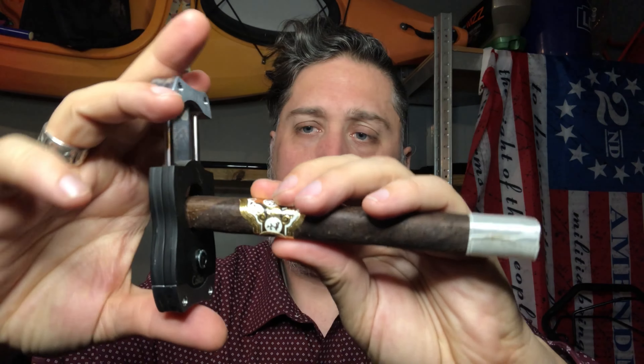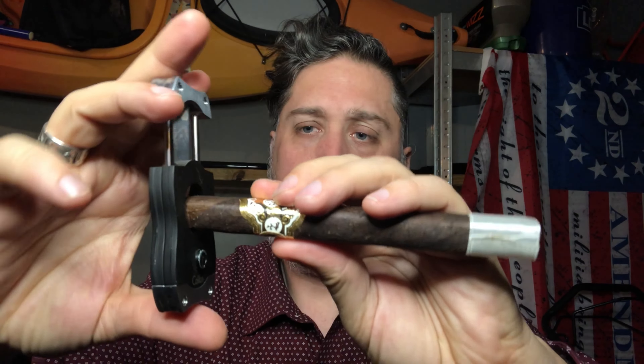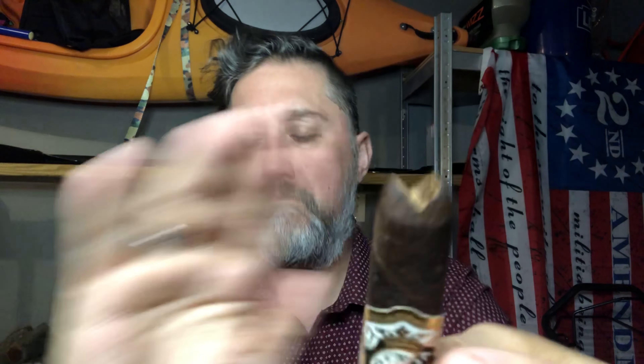We're gonna get a little cut into this one. You might say, how do you cut a square? You could totally do the V-cut and cut right through the middle, or do a guillotine straight edge. I'm going back to my favorite — the V-cut, deep V. I'll put that right in there, get it lined up, and commit to it. That opened it up really, really well. It's got a foot band on it — we're gonna take that off and get this thing lit up.